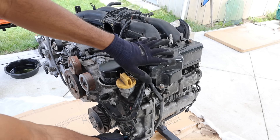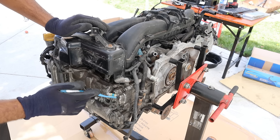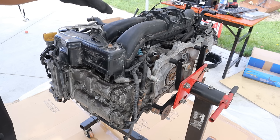The exhaust manifold actually sits underneath the head and goes directly down to the bottom. Coming around the side, you can see the head and the block are all made of aluminum.